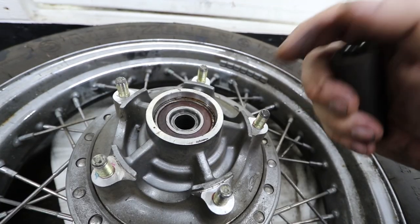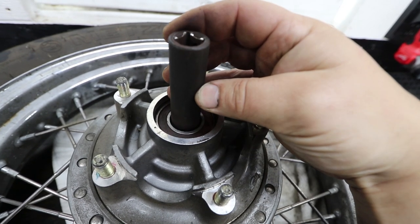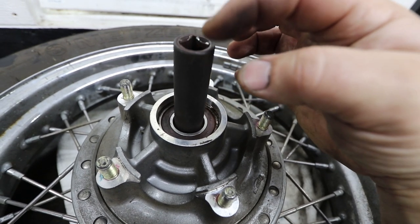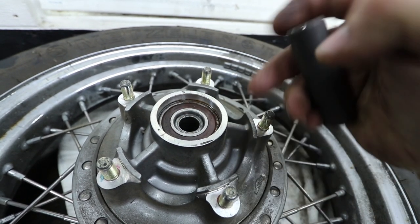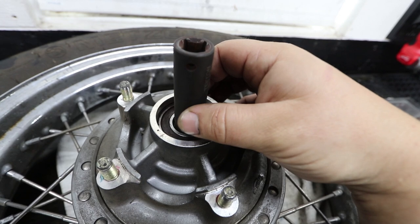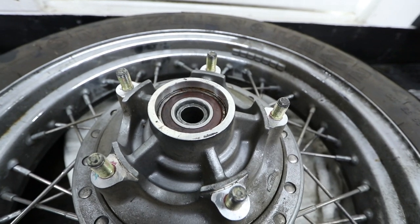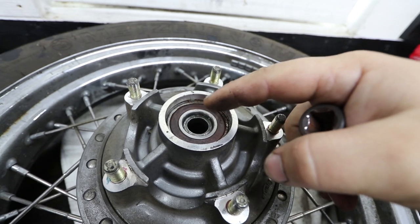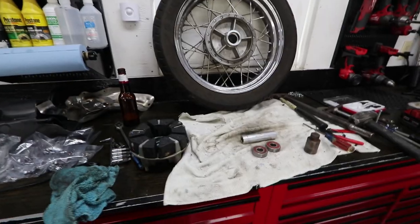Here's how you remove the bearings: take a hardened steel socket that's just big enough to fit inside, then hammer it or use a shop press to press against it, which pushes the shaft and bearing out the other end. You can use a little heat and lubricant as well. Make sure the retainer clips are out first. Once one side is out, go from the other side — I like to use a large socket that sits up against the lip and then press or punch it out very slowly.